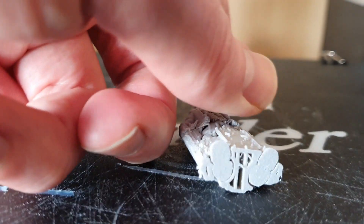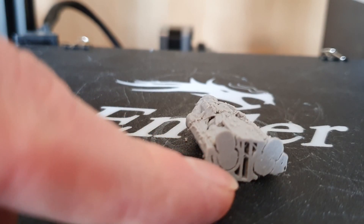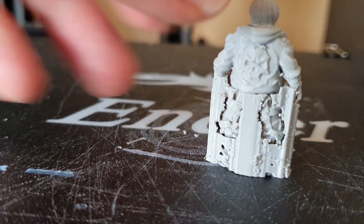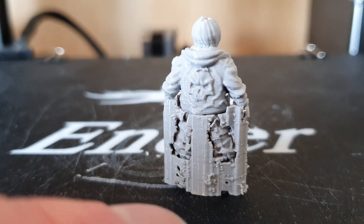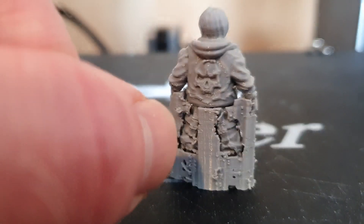Underneath you'll see the honeycomb of plastic the slicer creates — it's not thick and won't bond to the figure at all; it's purely there so you can remove it. If you look at the back you can also see where there's a little bit of support material around the top of the skull and on all the creases on her trousers.